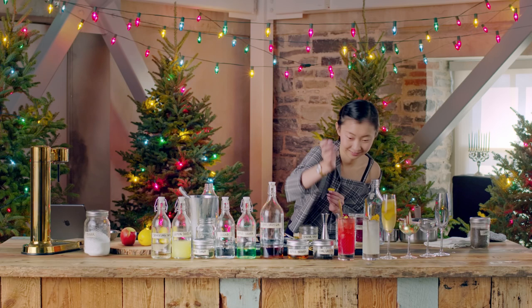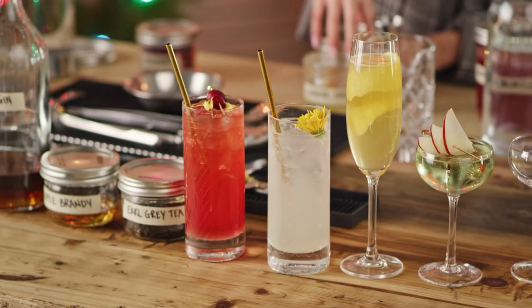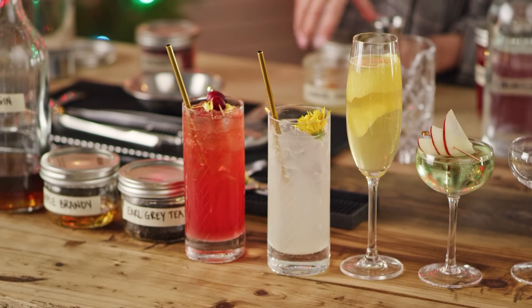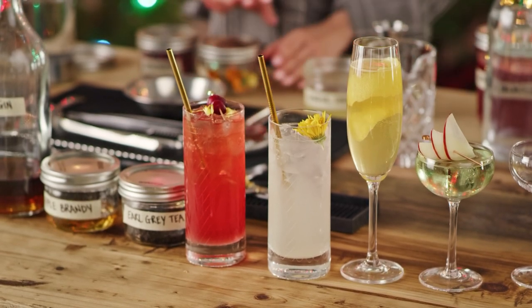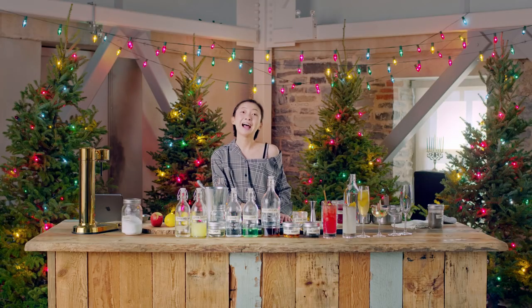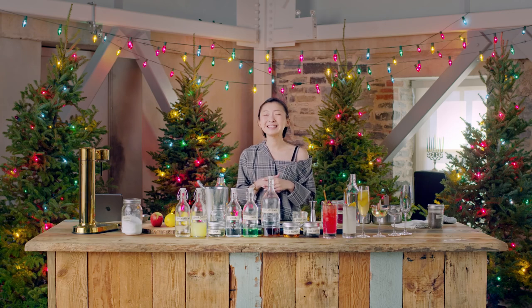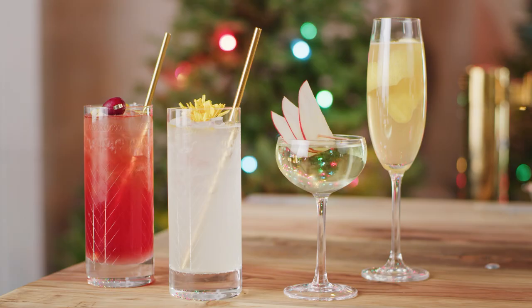Finish it with some of these pretty flower petals. That's it for today — I hope you guys liked it! Hope everybody has a safe and great Christmas holiday. I'll see you guys at the restaurant.